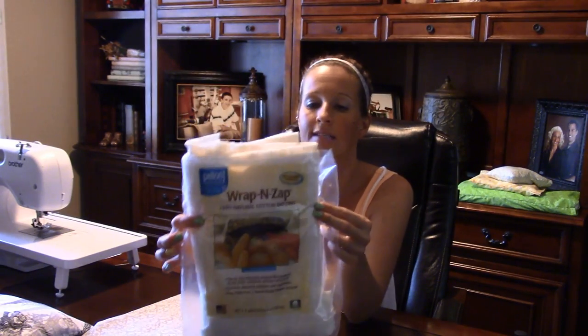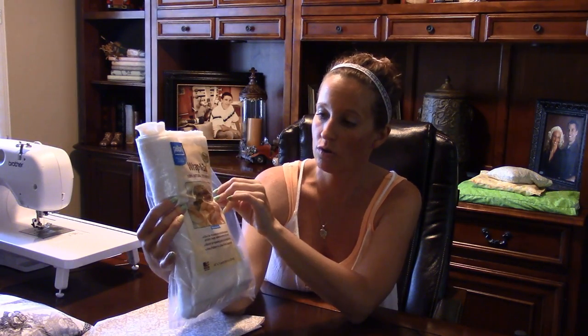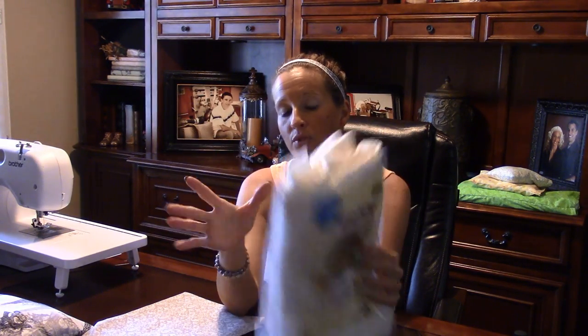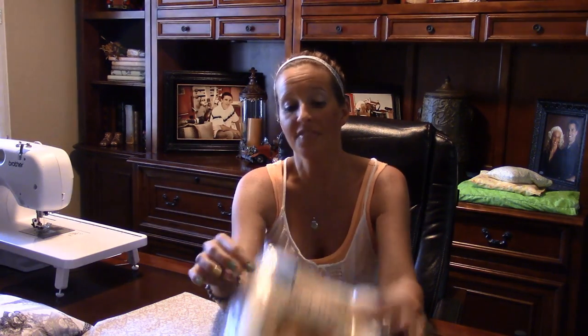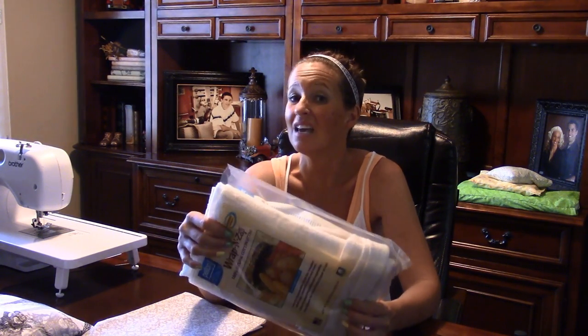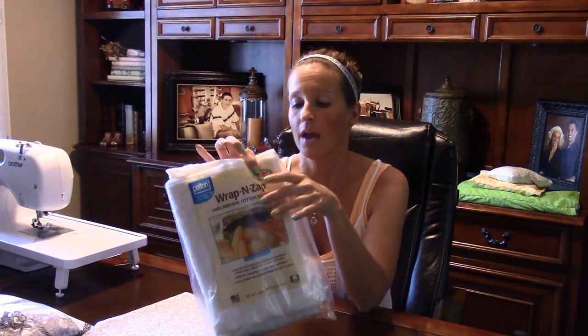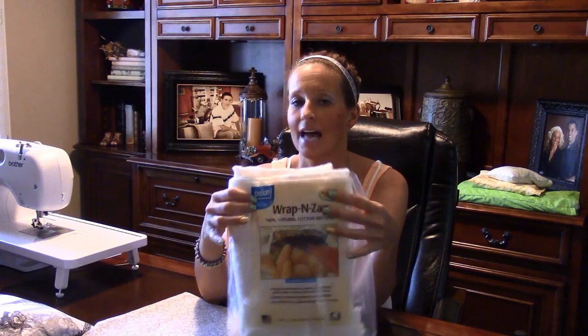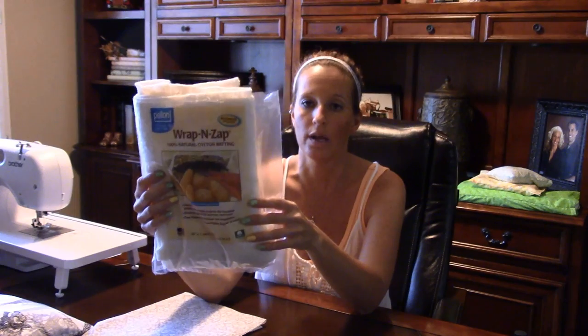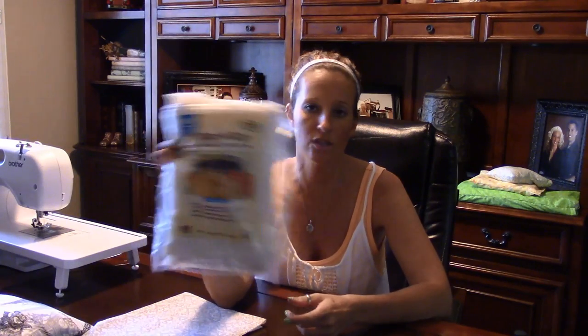Something I prefer to do is get the Wrap and Zap batting. This is what I use to initially put my rice in — it's 100% natural and safe for the microwave. I have done it with regular batting and nothing bad happened, but there was a bit of a musky odor after heating it, likely from seeds in the Pellon batting. The Wrap and Zap handles moisture and steam better without the odor. It's about $2.99 a bag, and with a Joann's coupon — 40-50% off — you're only spending $1.50 to $2.